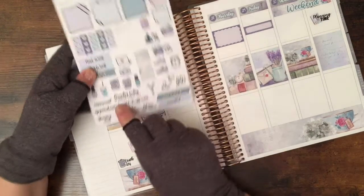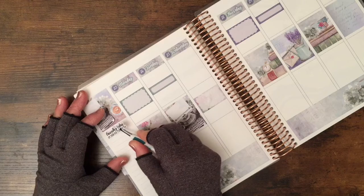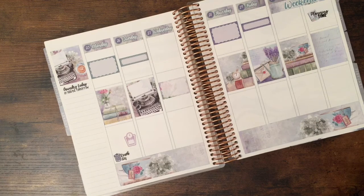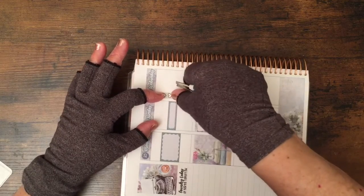I love this 'Laundry Today or Naked Tomorrow' sticker, so I'm going to put it here. Some people might find it strange that I track laundry in my planner, but it helps me remember what I've done and what needs to be done — like when did I last wash the bed sheets. I do laundry as needed, but it's nice to remind myself. That's why I write it down: because I forget.